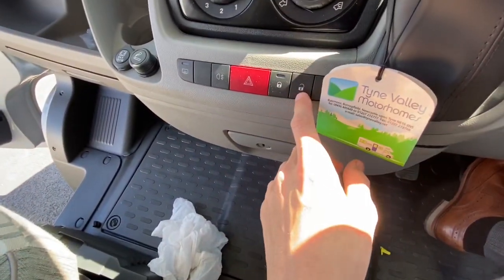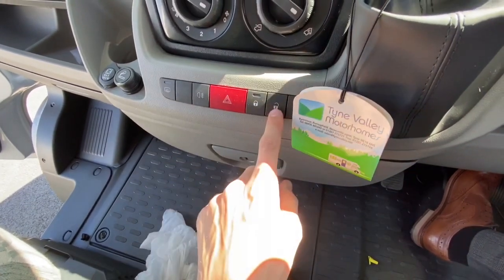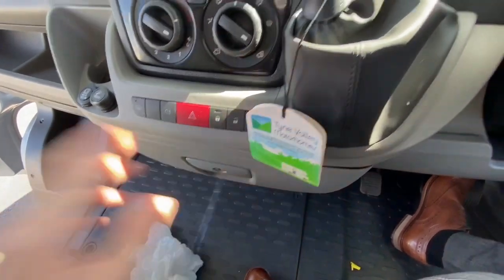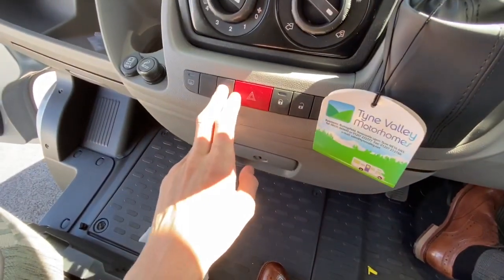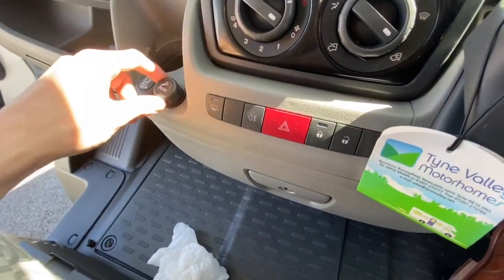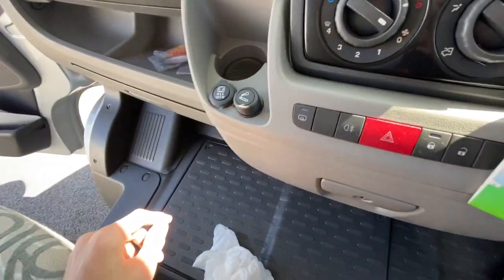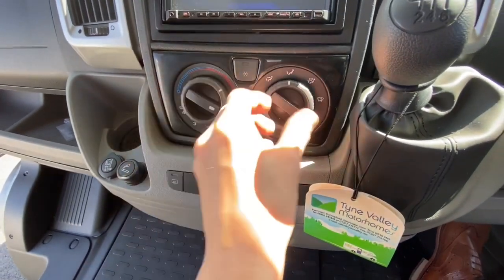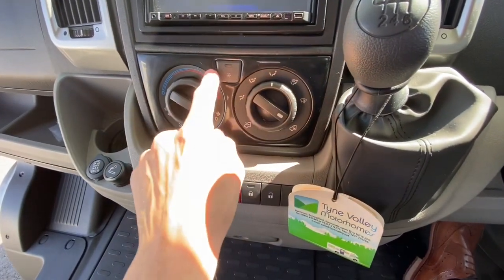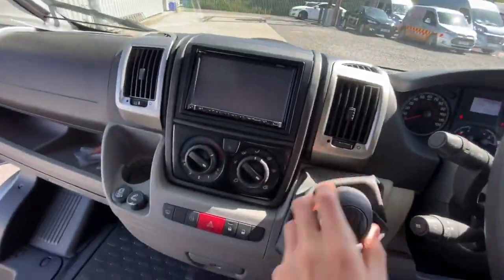You've got your central locking in here — this opens the van, locks it, and also locks the habitation. Just hit that button and you're locked in. Hazards, fog lights, heated mirrors on this. Then you've got two 12 volt sockets, one being the bigger output. Temperature, fan speed, distribution, circulation, and air con. And then on here is your head unit.